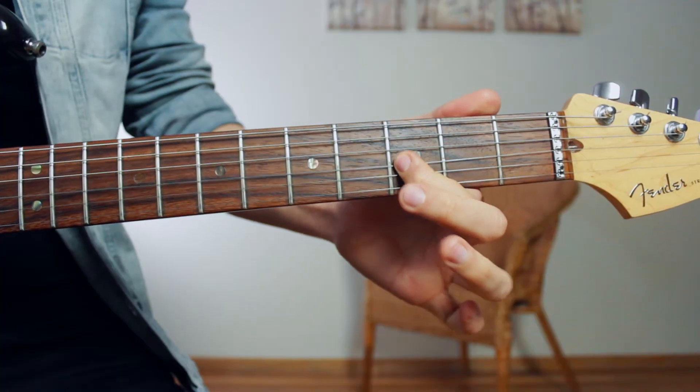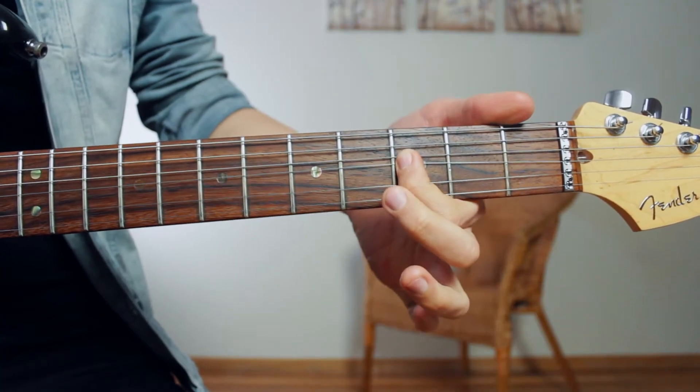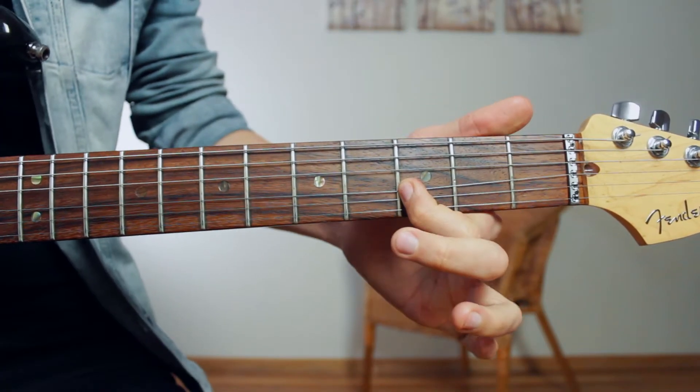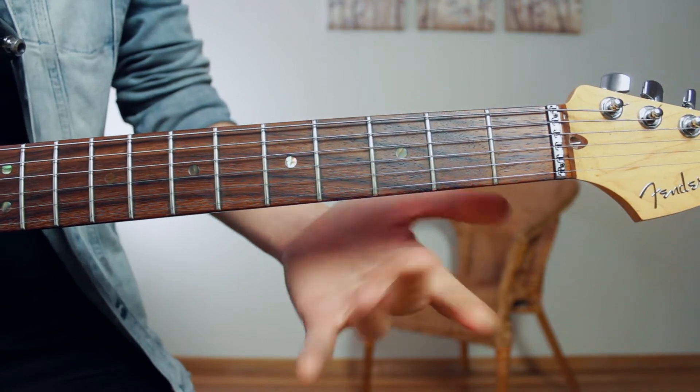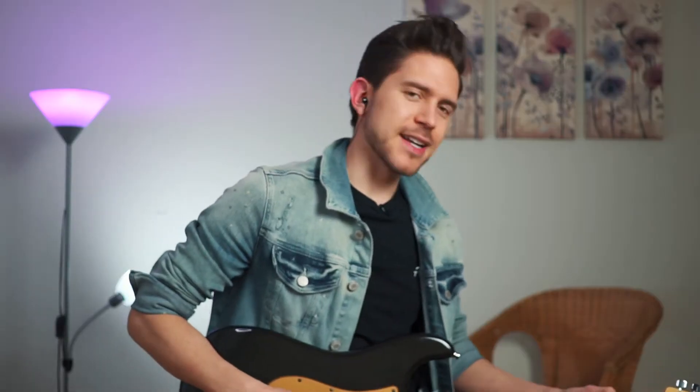This is how the note sounds with no vibrato. Vibrato is gently shaking the string upwards and also down. If I push it up you'll hear it go sharp and it'll sound a little bit out of tune — not pleasant. If I bend it down you'll hear it go sharp again; it doesn't sound pleasant. So the idea is to bring it up and bring it back down to the point where it's relaxed again.